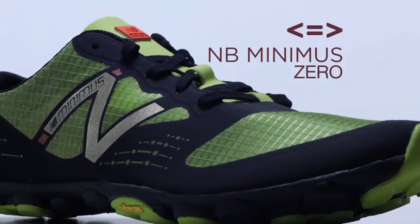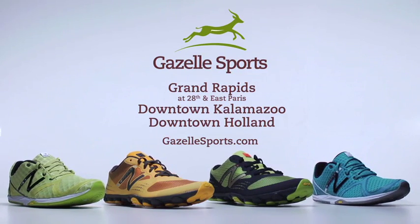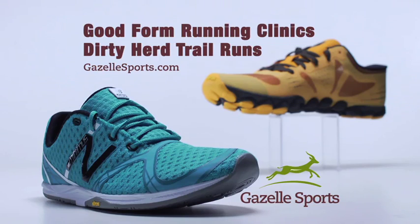Check out the New Balance Minimus Zero trail and road shoes at Gazelle Sports in Grand Rapids, Kalamazoo, and Holland. Learn more about our good form running clinics and weekly dirty herd trail runs at gazellesports.com.